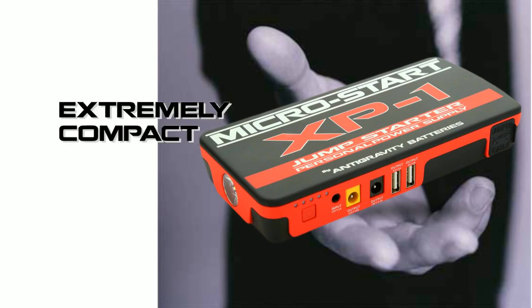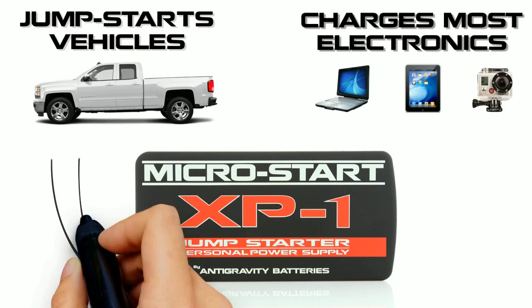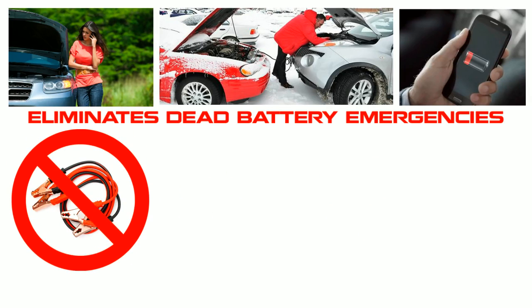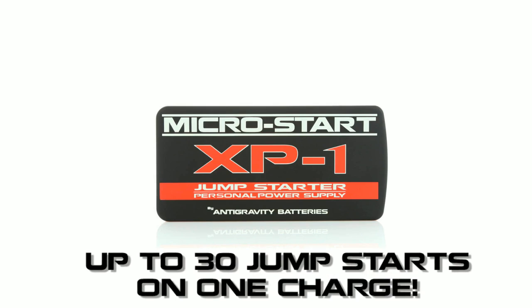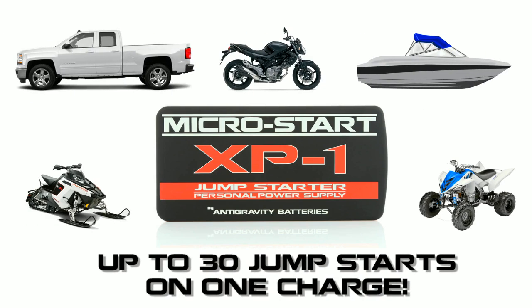The XP1 is a very compact multi-function personal power supply, so simple to use. Just charge the XP1 once and use it to jump start your vehicle or recharge your electronics no matter where you are. No longer worry about dead battery emergencies — no need for bulky jumper clamps or electrical outlets. The XP1 is a self-contained backup power supply, extremely powerful, and will jump start any of these vehicles up to 30 times off one charge.